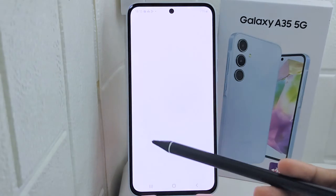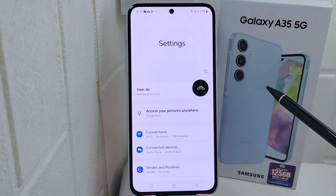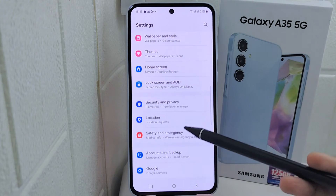First thing first, open the Settings app on your device. Then please scroll down and select the Google menu.